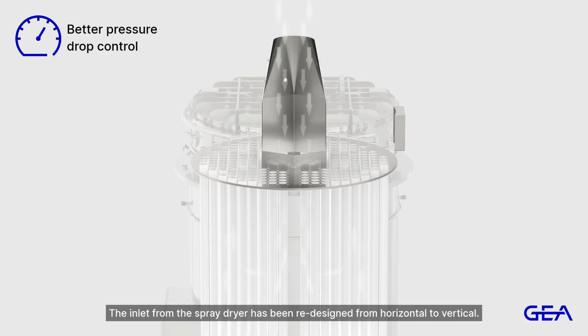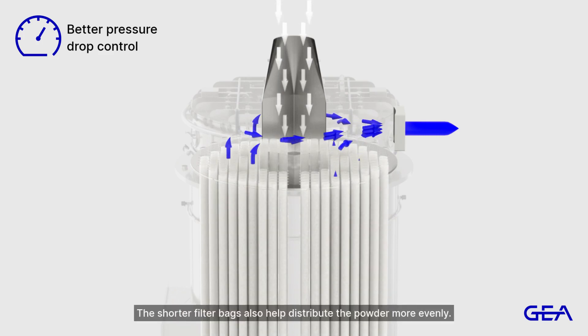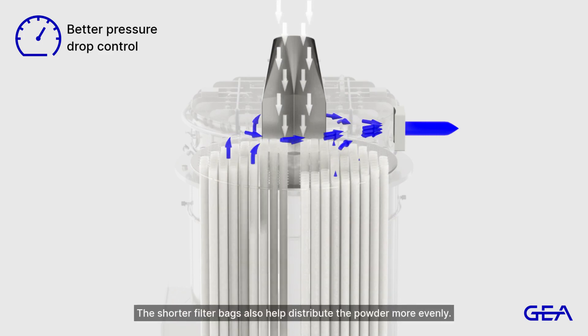The inlet from the spray dryer has been redesigned from horizontal to vertical. This gives more even air distribution within the filter. The shorter filter bags also help distribute the powder more evenly.